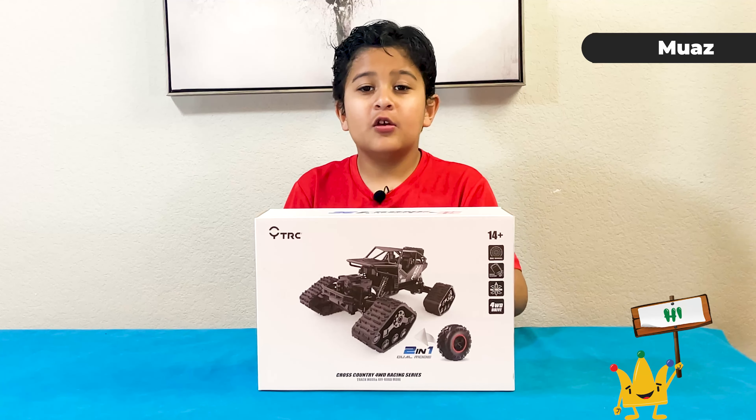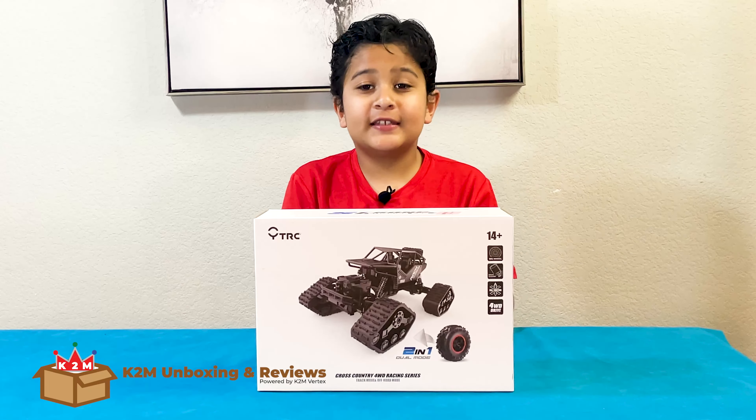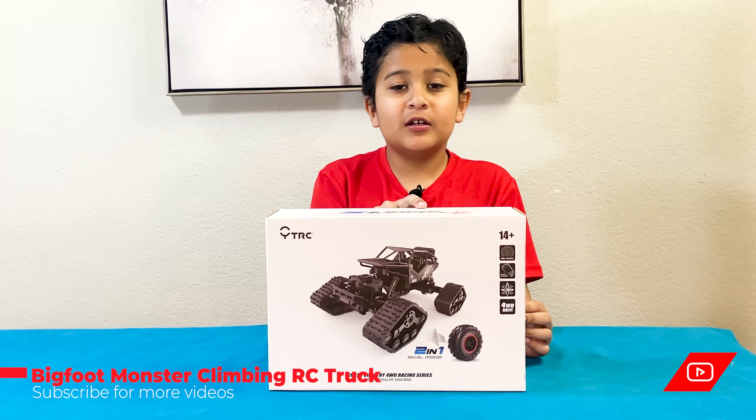Hi guys, Mora's here. Welcome to K2M Unboxing and Reviews. Today we have a Bigfoot Marshall Climber car.